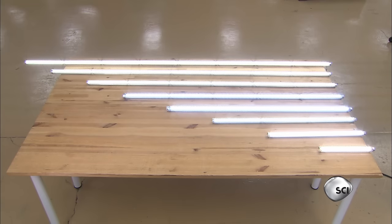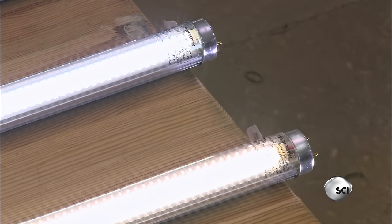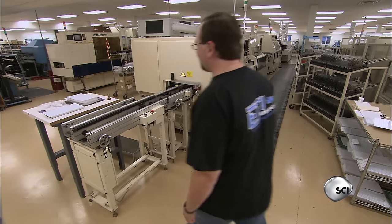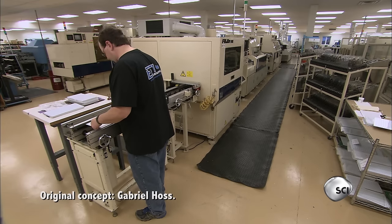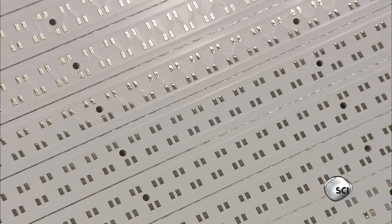These LED tubes come in a selection of lengths. They're designed to be a modern energy-saving alternative to fluorescent tube light fixtures. The manufacturing process begins with the printed circuit board. 'Printed' means the board has a network of conductive copper lines and rectangular pads.